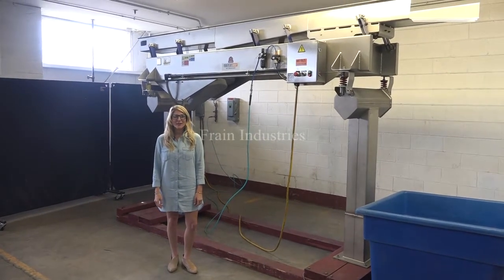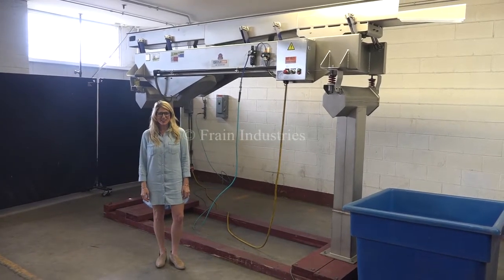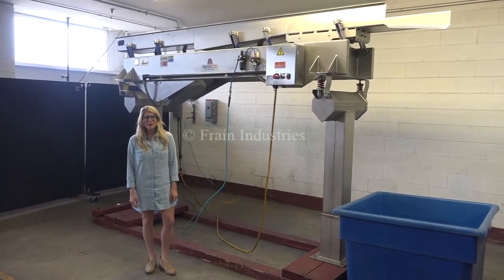Hi, I'm Katie with the Frame Group. Today we're cycling your Key Technologies vibratory feeder. We recommend you use the manual in its entirety before powering up the machine. The voltage is currently set to three phase 40 volts.